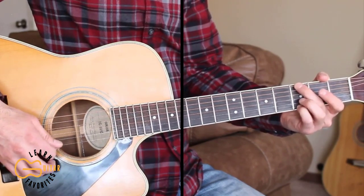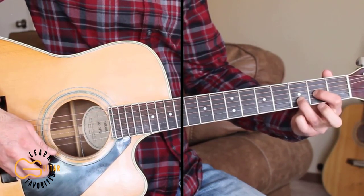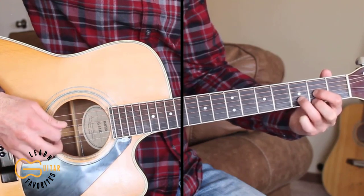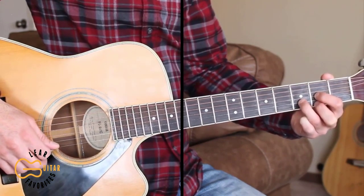And then going back to our G chord, and then D — 4, 3, 2, 1, open, hammer on. And then we start the whole progression over again.